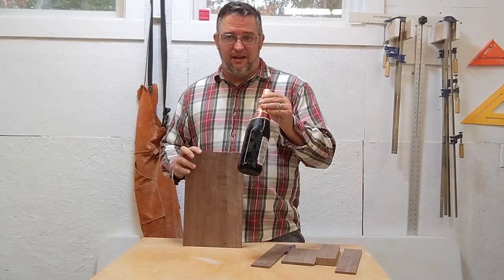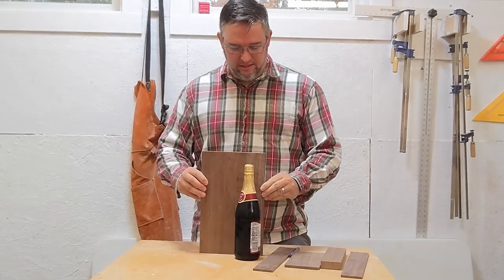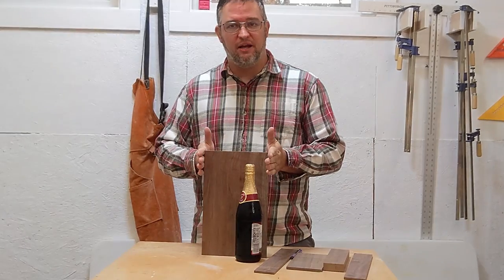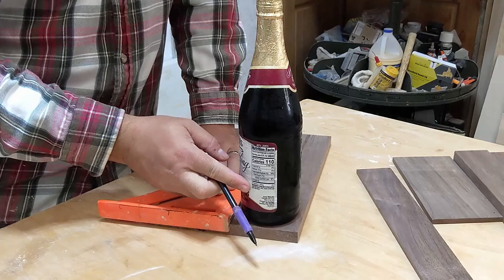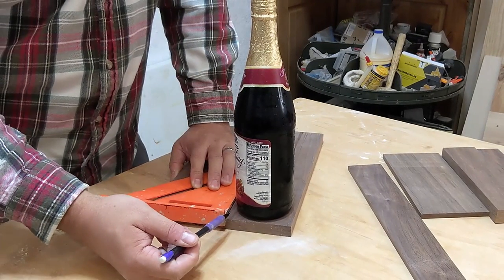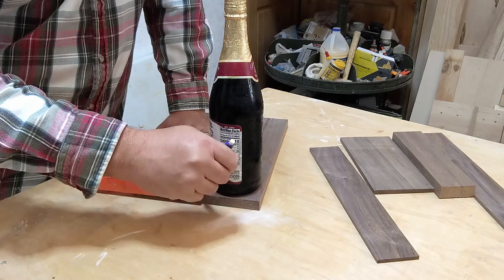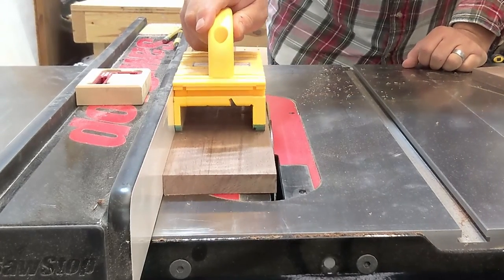To start the wine caddy, I got a bottle of grape juice and a piece of walnut that is tall enough and wide enough to get my two sides out of. Using very scientific methods, I placed my grape juice bottle on top of my side piece to figure out how wide it needs to be. I'll simply mark that line there and that's how wide I'll cut each end piece of the wine caddy.